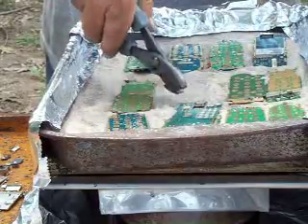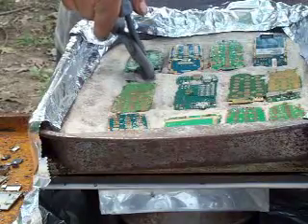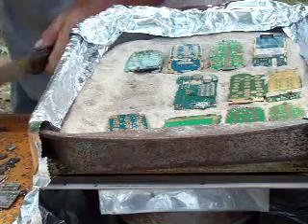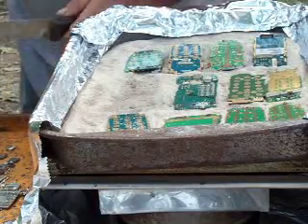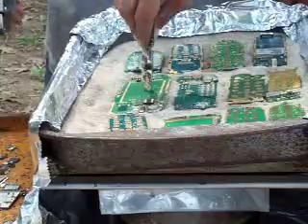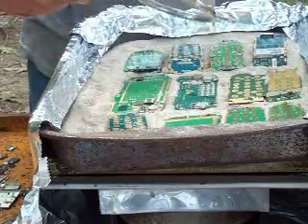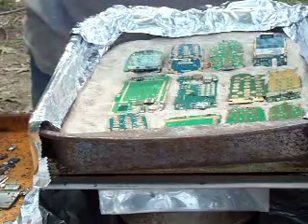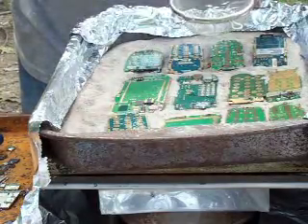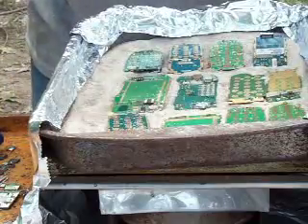I try to remove all the loose components that I can. The sand gets pretty dirty after a while, so after about 10 pounds of boards I'll turn the heat off. I'll take my little scoop — it's just a little strainer — and I'll scoop the sand up, put it in the strainer, and strain out all the loose components that fell off. That keeps the sand clean.